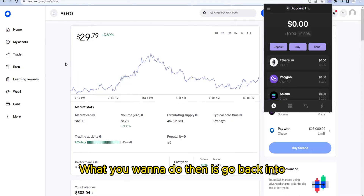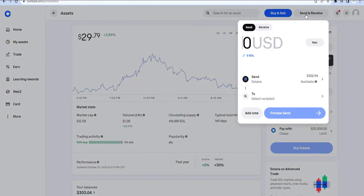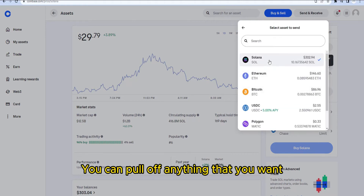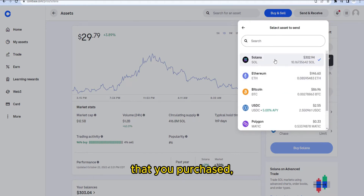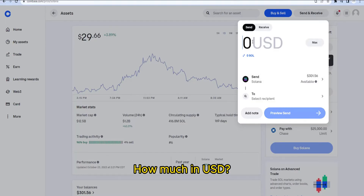Then go back into Coinbase and click on Send/Receive. Make sure that Solana is selected here — you can see you can send off anything you've purchased, but in this case we want to send Solana to our Phantom wallet.